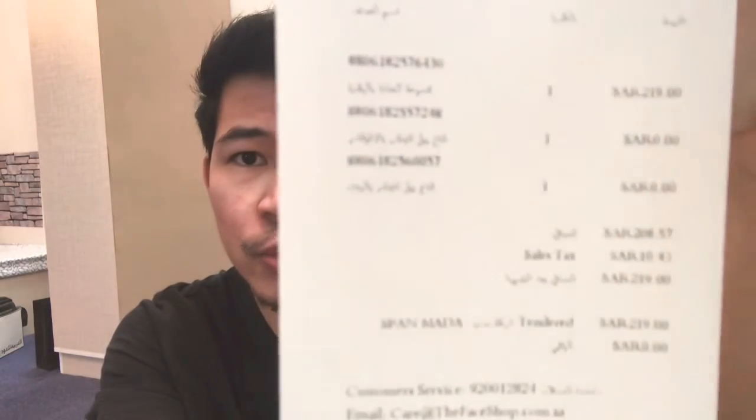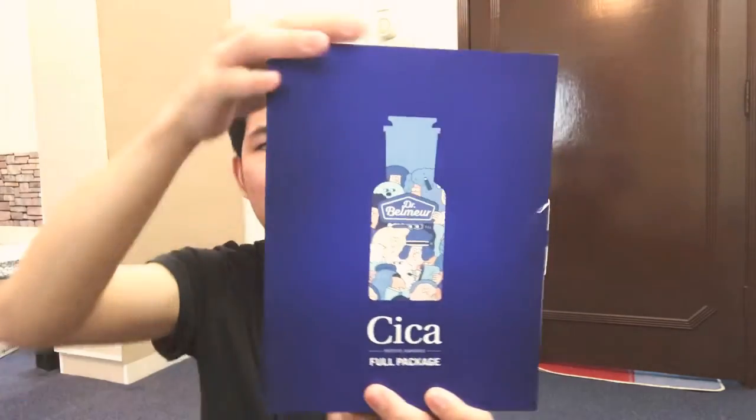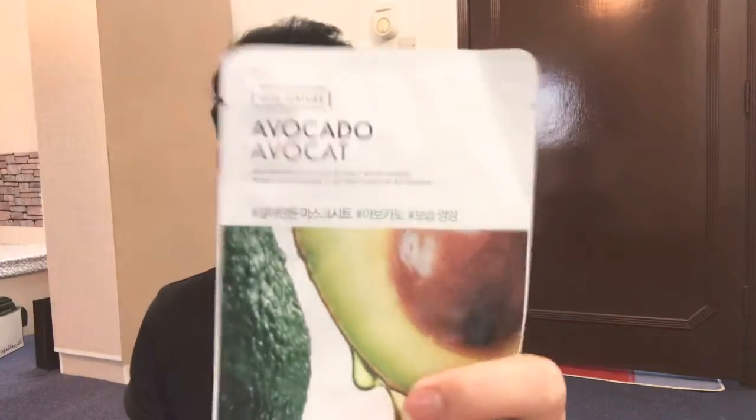And that's the price — it's 219 riyals. So I'm going to show you the product now. Ta-da! So this is it, guys. This is the whole product. It's a set. As you can see, it's not yet open. So these are the products inside this box. And I got 2 free face masks — it's a pomegranate face mask which is a firming face mask, and an avocado face mask which is moisturizing. So these are free, guys.